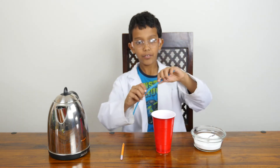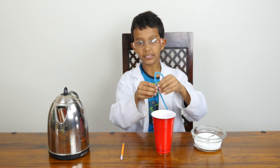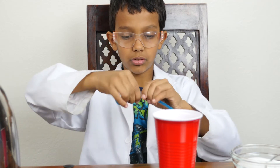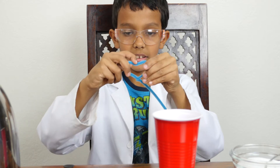Take the pipe cleaner and form it into whatever shape you want. I'm going to do a heart because it's close to Valentine's Day. The way to make a heart is form it into a circle and then just twist. Then take it, pull it like this, and then just push it down.